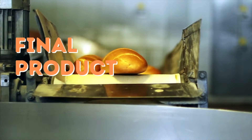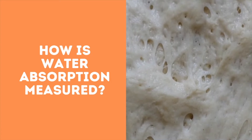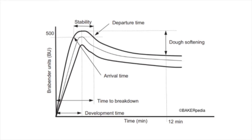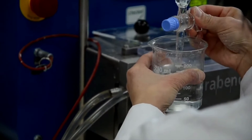Water absorption influences the following parameters of baking: bread loaf volume, fracture stress of bread crumb, bread yield, machinability, proofing, final product attributes, and shelf life. How is water absorption measured? A farinograph is usually used and can provide an approximate value for water absorption.